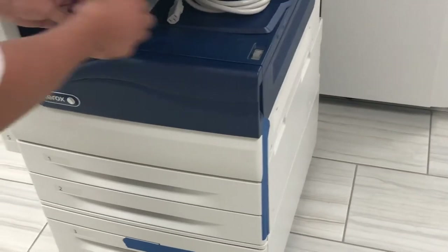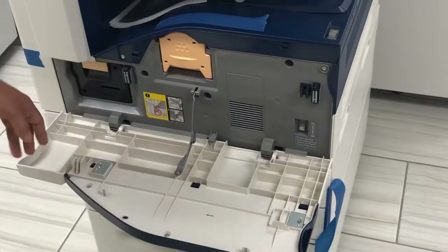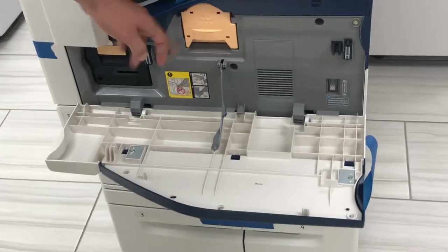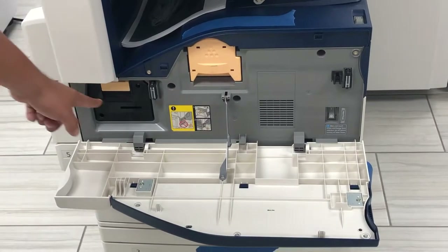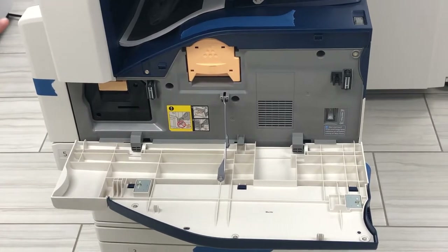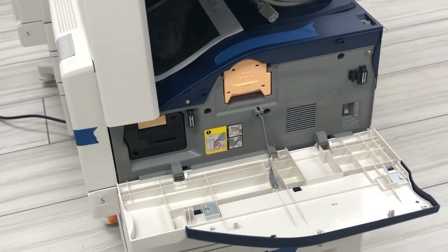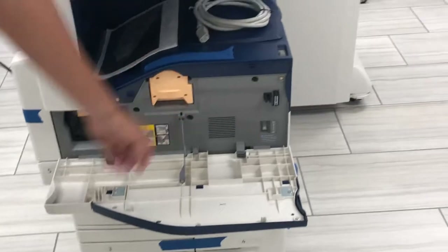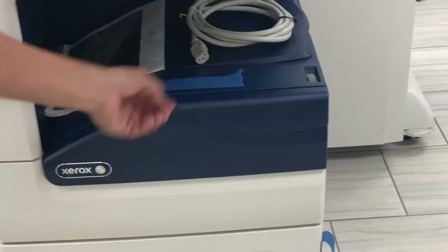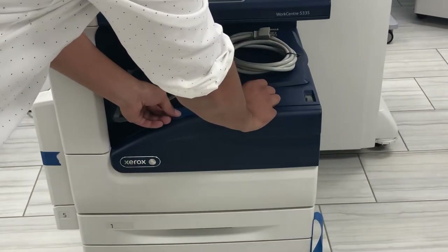I'm going to take this tape off just to show you the inside of the machine and how simple it is for a user. Opening the front door — this is your toner cartridge, pull out and put back in. This is going to be your drum; whenever you replace it, make sure you open door A first and then pull it out, otherwise it's locked in. This machine has two power switches: one on the inside and one on the outside.